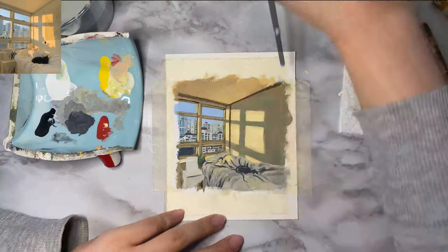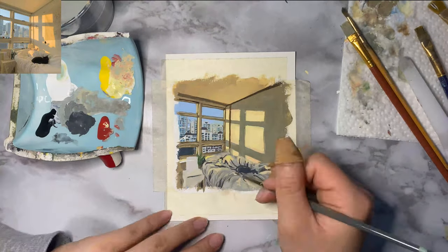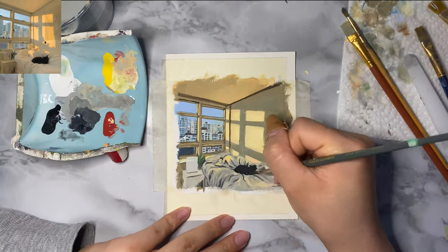I decided to exaggerate the colors of the highlights just to make the painting pop a little more and to add a little artistic effect.